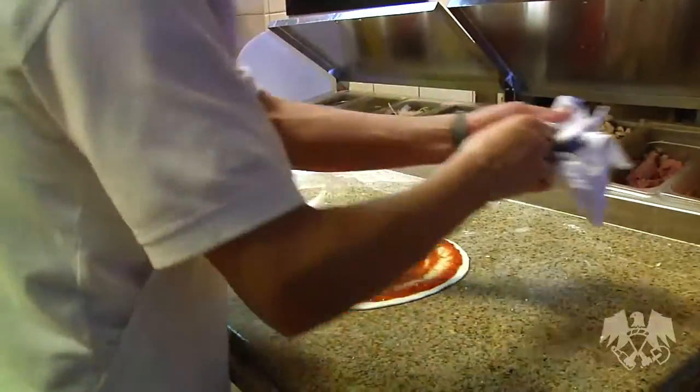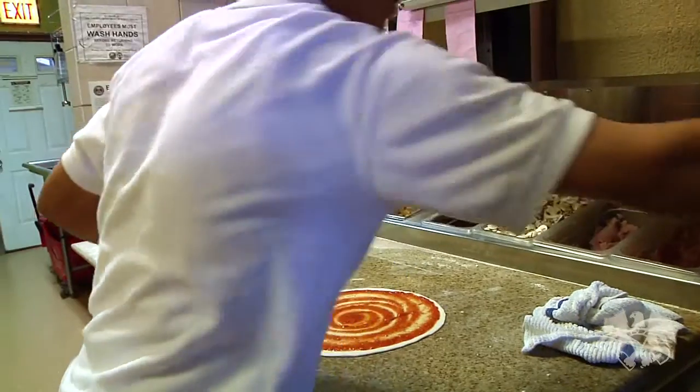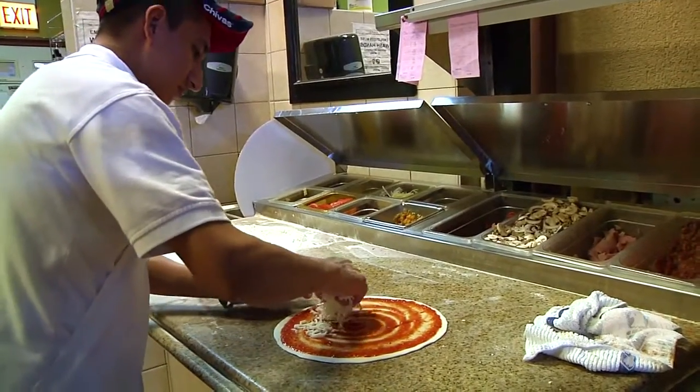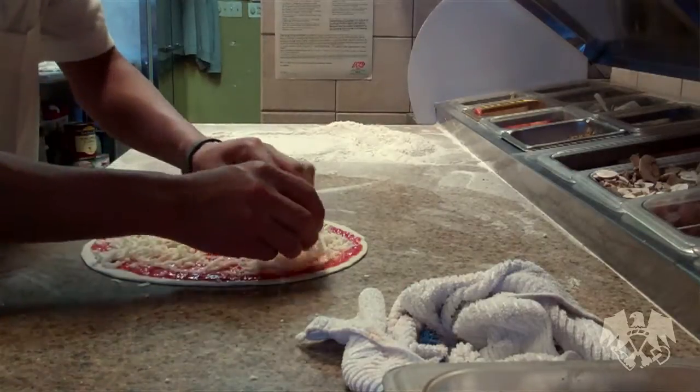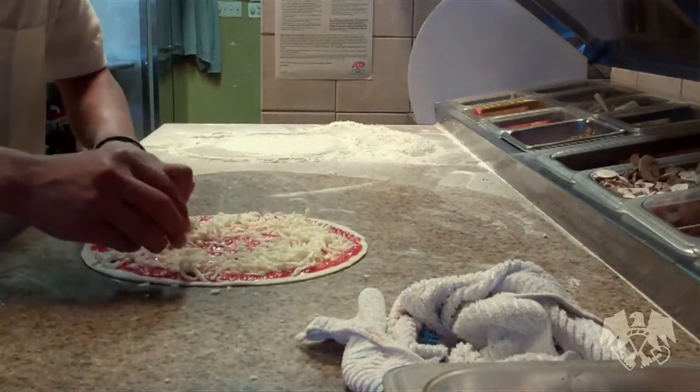Our pizza sauce is just peeled tomatoes that we blend up, and it goes great with everything. It's not too strong — it's got a little bit of sweet texture to it. Nice and balanced.